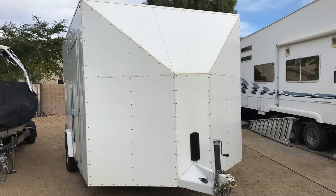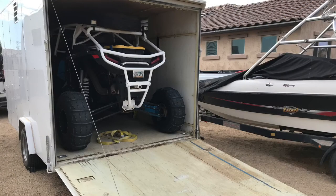I had the same problem when I bought my first Razor — not wanting to take up a spot in the garage. So I got this enclosed trailer, insulated it, and made it its garage plus its transportation, and that setup's been working great.